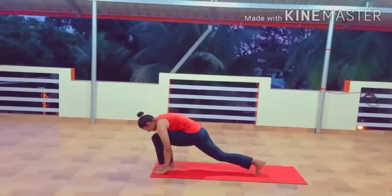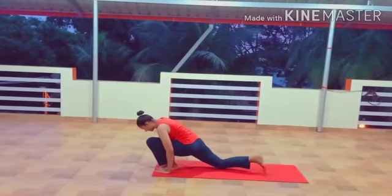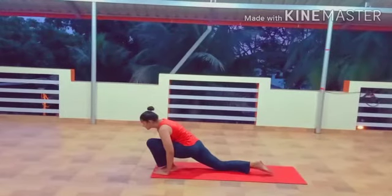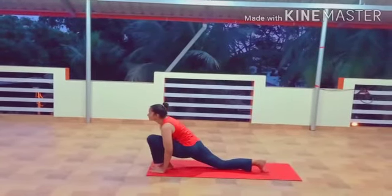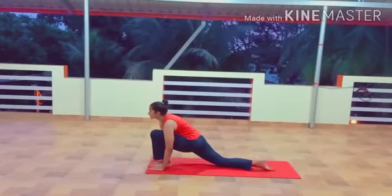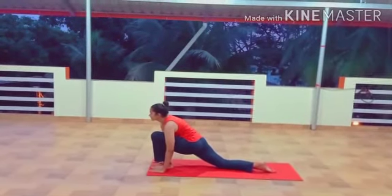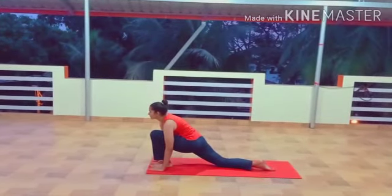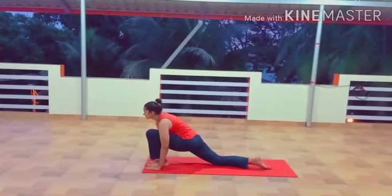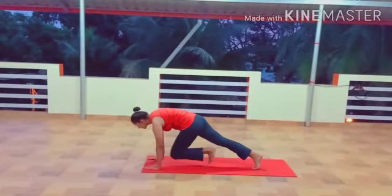Step 4: Equestrian Pose, Ashwasanchalanasana. Breathe in and push your right leg as far back as possible. Bring your right knee onto the ground and stretch it back. Check if your left foot is exactly in between the palms. Make sure the left leg which is kept in front is at 90 degrees.